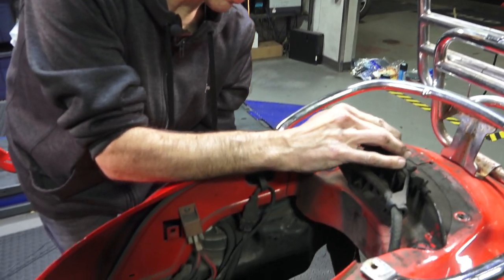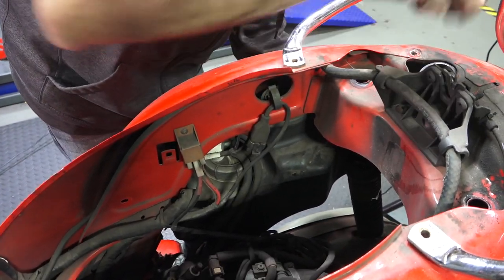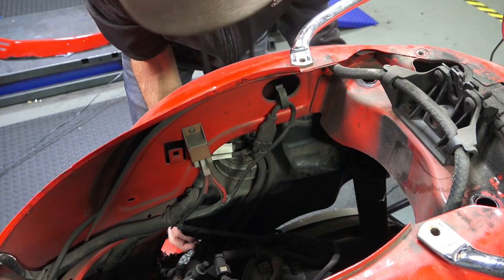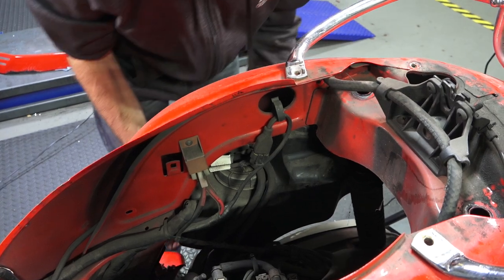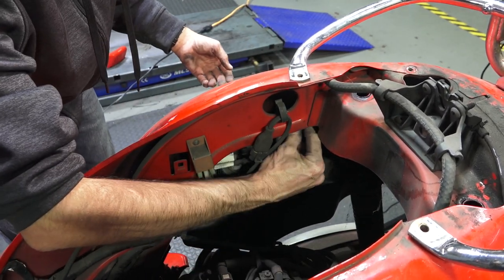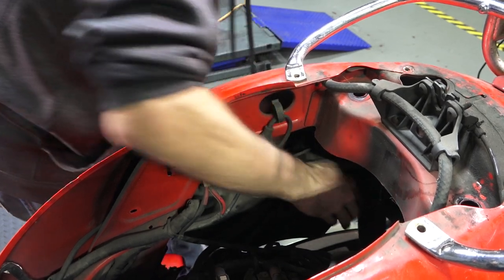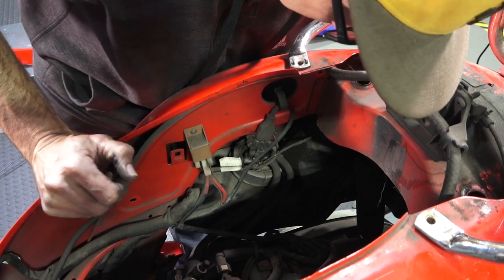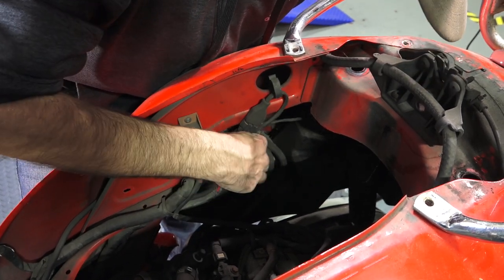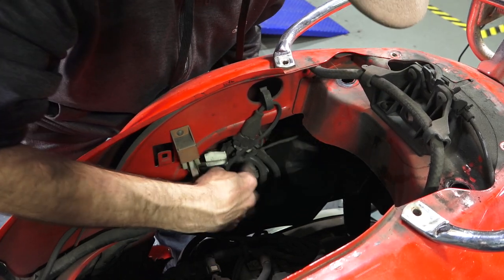We pretty much need about this height in order to drop the tank — so carefully drop the tank down. Sometimes it will bind up; the more you drop the motor, the easier this goes. Push the filler neck all the way through. At this point you can see most of the top of the fuel pump. I can see the hoses, the electrical connections, and even the fuel level sender on the upper section of the fuel tank. Highly recommend cleaning this area before you remove those fuel lines.